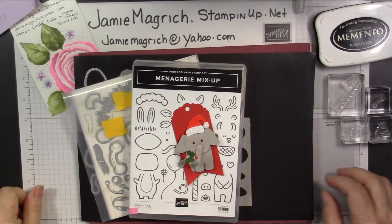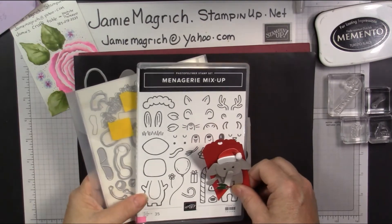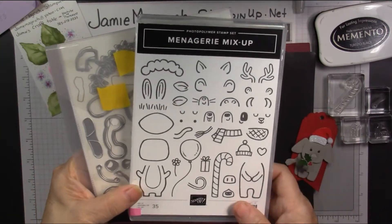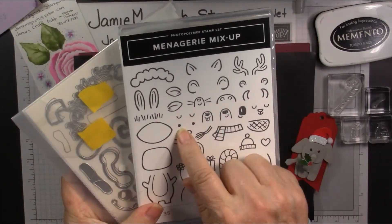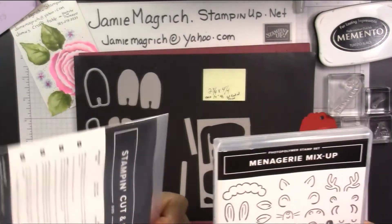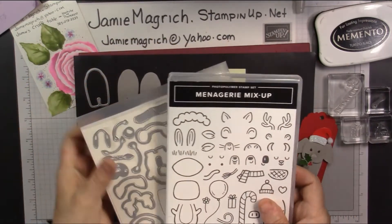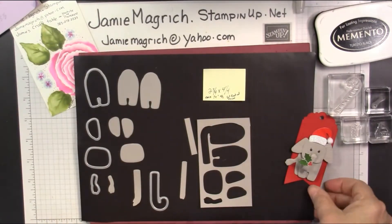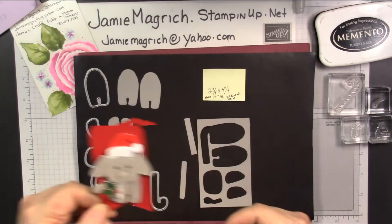Hello, this is Jamie Magritch. Welcome to Jamie's Craft Table. Today I'm going to be using the Menagerie Mix-Up Bundle — the Menagerie Mix-Up Stamp Set. All I'm going to be using is the eye, and then the Menagerie Dies. And I'm going to be making a little elephant. So, let's get started.